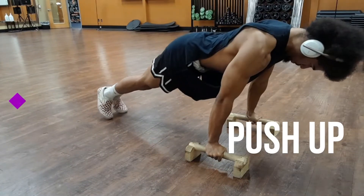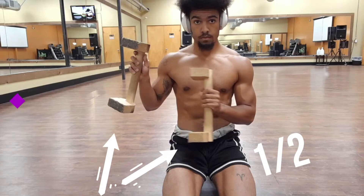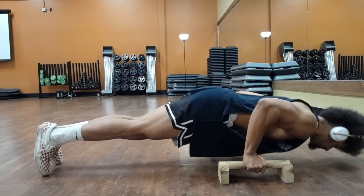The planche push-up. Double your gains with half of the equipment using the planche technique.